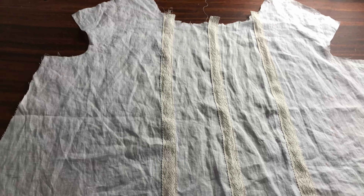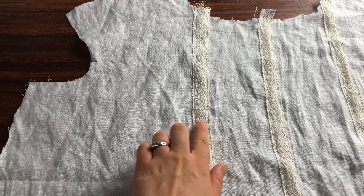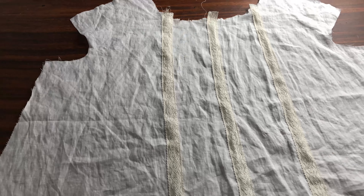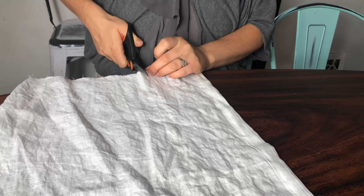Okay, so here's my front bodice piece now with the strips of lace all sewn on. I realized I could actually add two more strips of lace in those spaces, so here I've added the extra strips making five total.